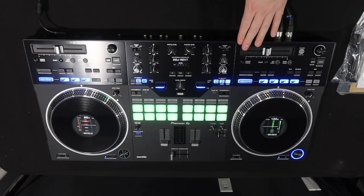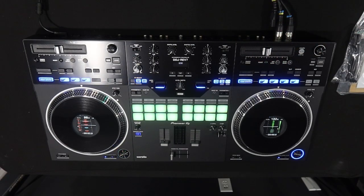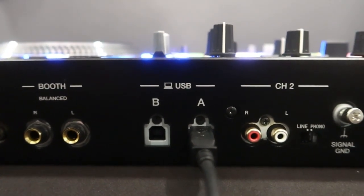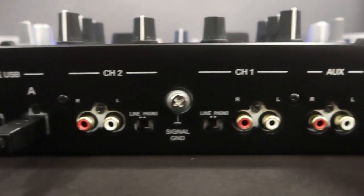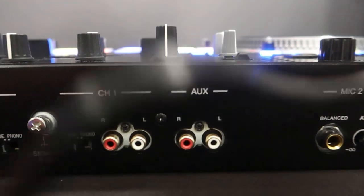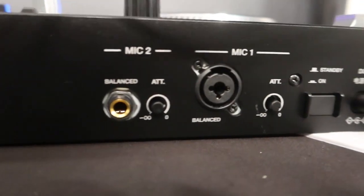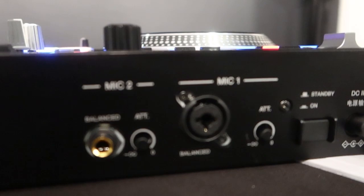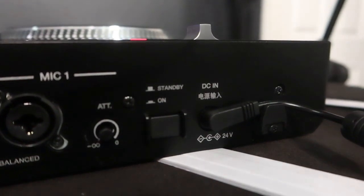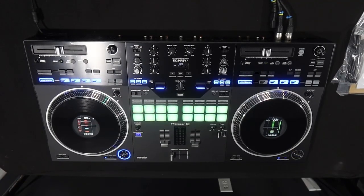On the back of the Rev 7, starting on the left, we have dual XLR inputs for our masters, RCA inputs for our master as well, and quarter inch booth outputs. Pioneer, can we just do away with quarter inch and please go to RCA or just do XLR across the board? This is pretty much the standard back panel you're going to see on Pioneer controllers. We have USB-A and USB-B for two laptop connections. We have right and left RCA inputs for channel one and channel two, as well as our RCA aux input. For the mic section - Pioneer, can we just do XLRs for everything? Mic 2 has a quarter inch, mic 1 has an XLR with a quarter inch. Then we have our power on/off button and power input for the power brick - because we love power bricks and we totally don't miss IECs.